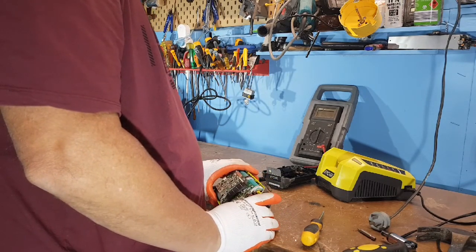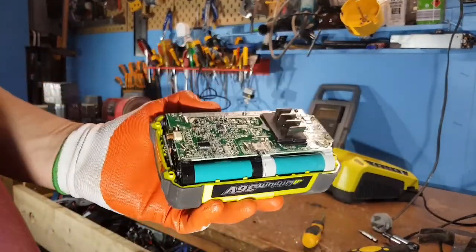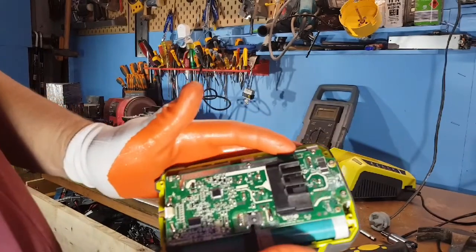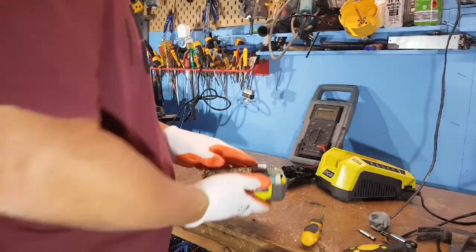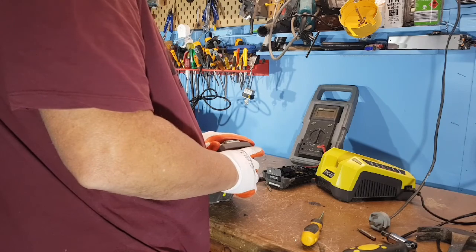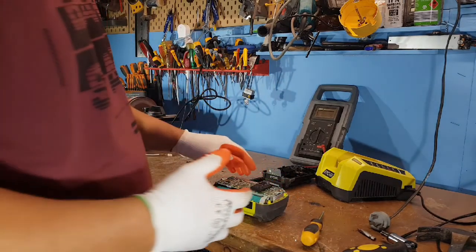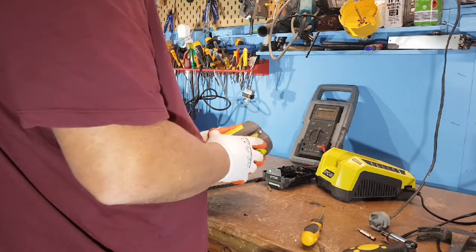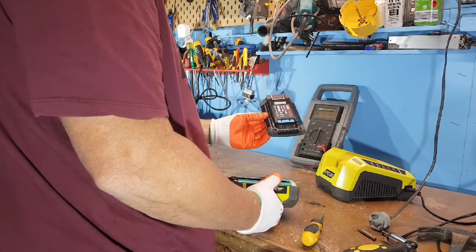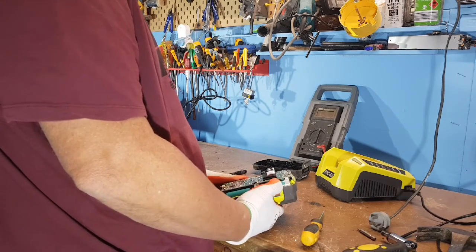Ryobi are using 1300s again — 1300s in their packs. They're charging $200 and something dollars for a pack that is using 1300s. When I say 1300, I'm talking 1300 milliamp hours per battery, which isn't a great lot. Yet they're telling me this thing is 2.6 — it's two in parallel which makes 2.6. They could have put 2000s in and made it a 4 kilowatt pack.